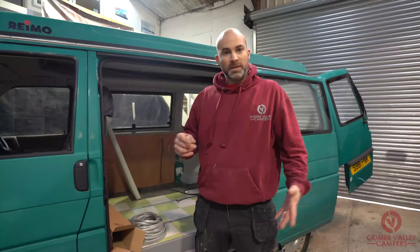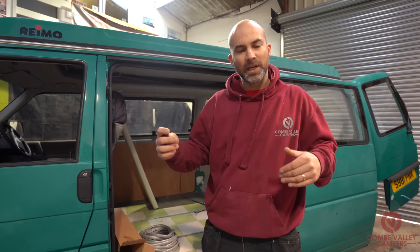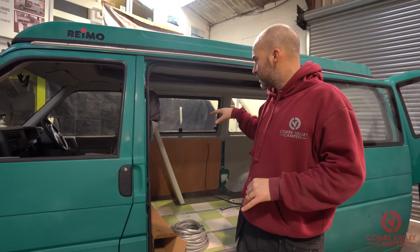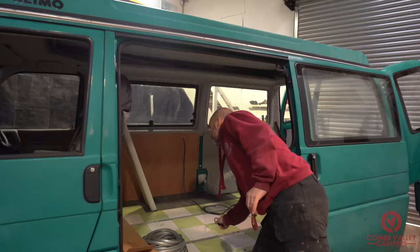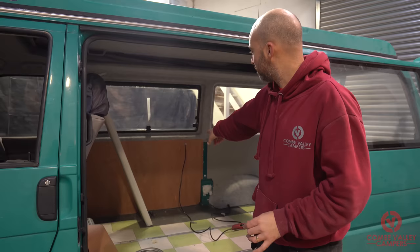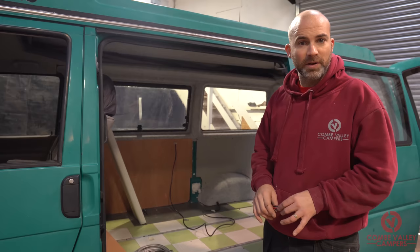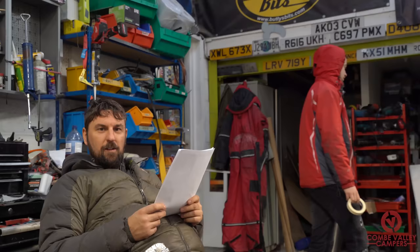We haven't fully unboxed everything right now. The next thing we need to do is lay it all out, take a good look at the instructions, and figure out where to start. This vehicle has already been converted so the electrics are in a different place — our 240-volt input, for example, is here. Since the van has been with us we've carpeted the headliner, carpeted that panel, made the wooden ply panel, and cleaned the whole van out. It's going to be quite interesting to see how the Evo interior fits in an existing RIMO conversion.